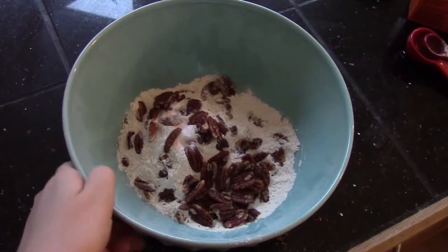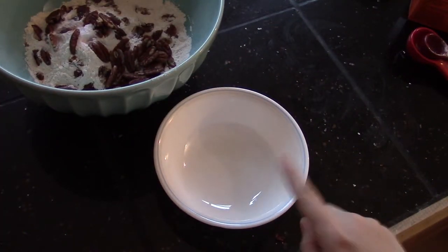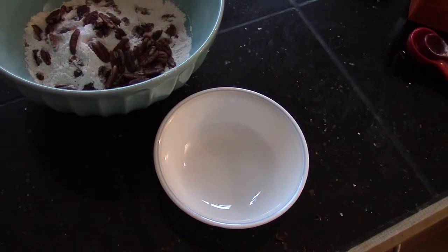We're going to set this aside for a second, and in this bowl we're going to melt our chocolate and butter together in the microwave. If you don't have a microwave, you can simply do this on the stove on very low heat or in a double boiler.